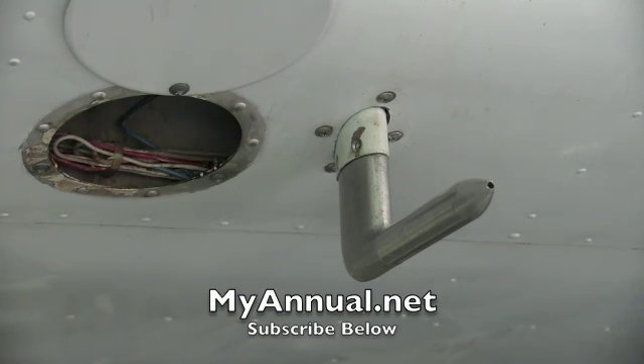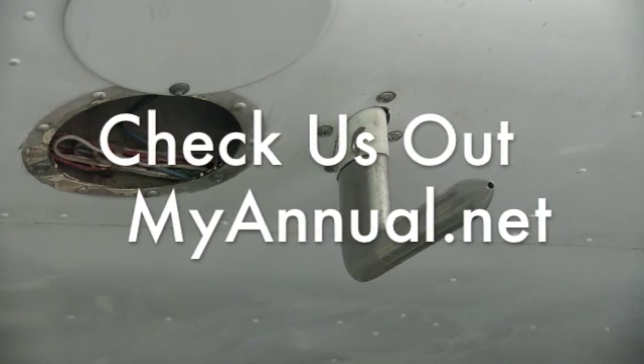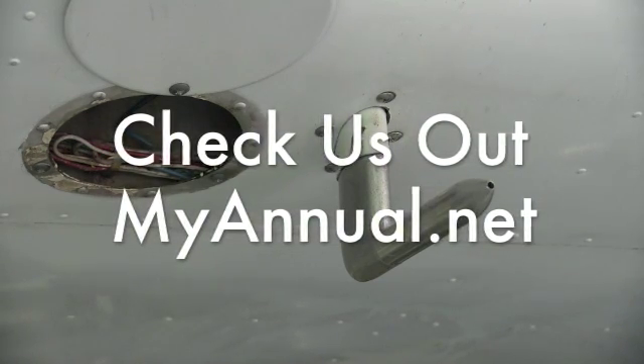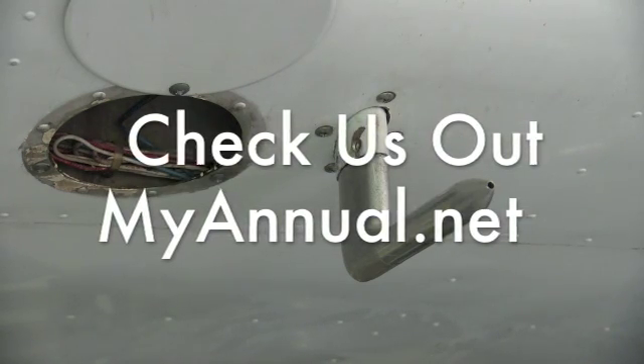This is Eric from MyAnnual.net, helping you understand your aircraft. Visit us at MyAnnual.net for more information, informative videos, tool and parts lists, along with lots of general information about the maintenance of your aircraft.